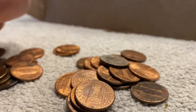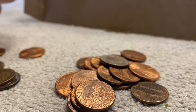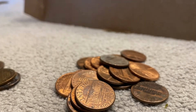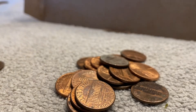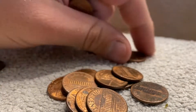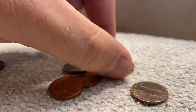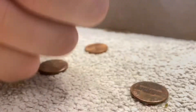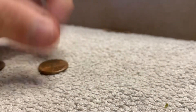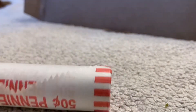Good amount of copper in these rolls. Didn't think I'd say that after seeing the ends with all the shiny ones, but most of them are pre-1982 copper. I'm not seeing anything else, so I think that's it out of the third roll. On to the fourth roll.